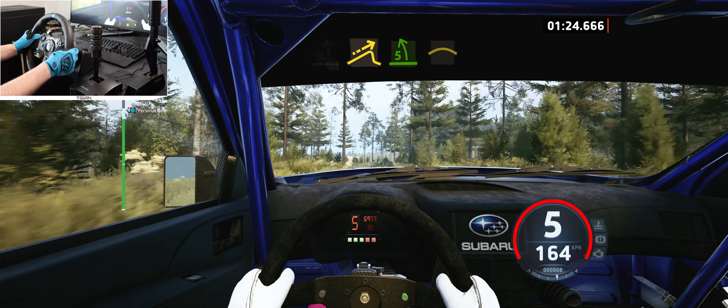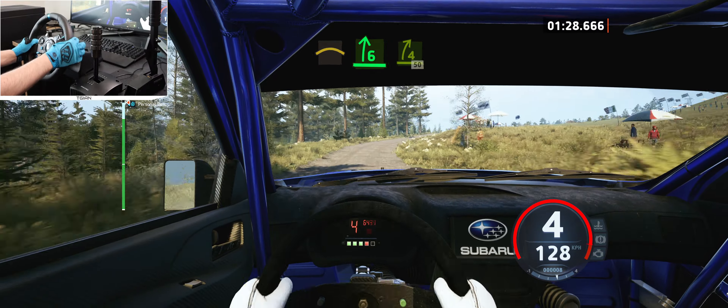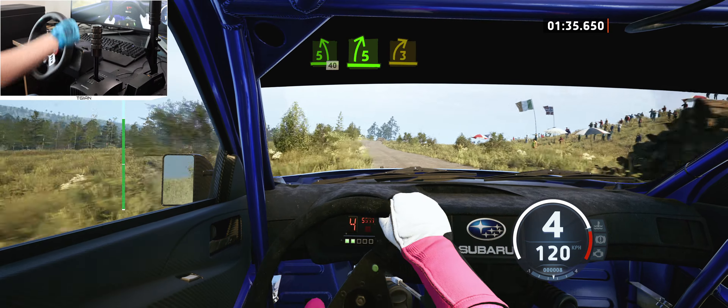Tightens into crest and 6 right, opens long, tightens 4, 50, 5 left, 40, 50, 5 right to the crest, tightens 3.